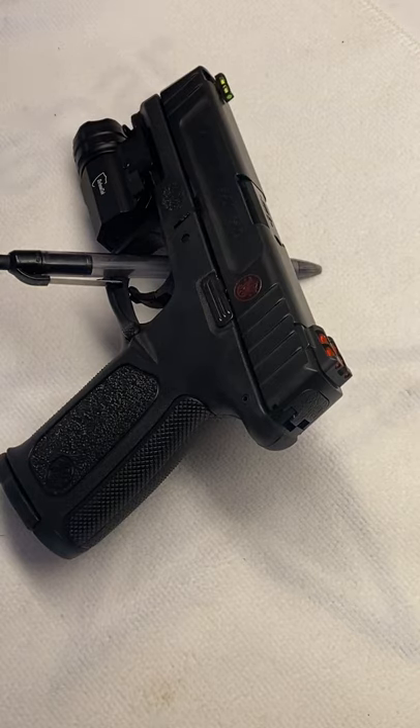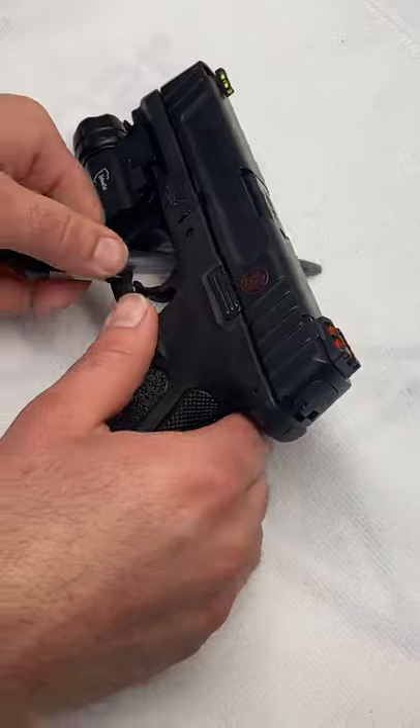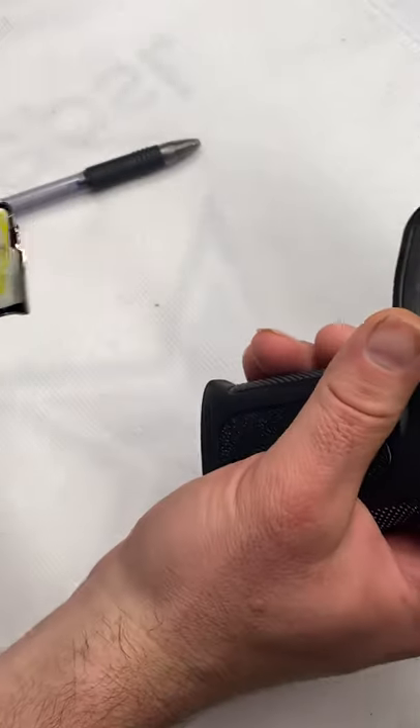Good afternoon everybody, this is David Carranza and this is my first YouTube video. I wanted to do a video on the review of a firearm, so before we get started I'll show you that this gun is clear.